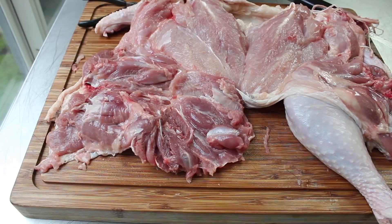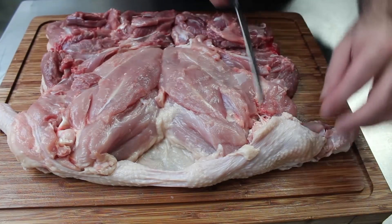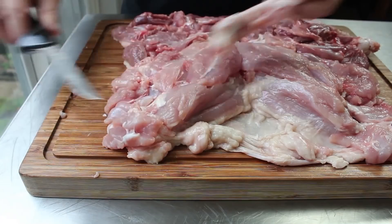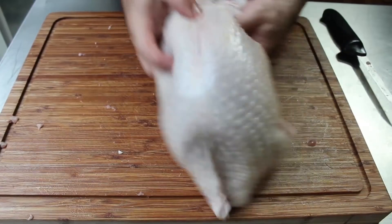We're obviously going to do that to the other leg as well as those two wing bones. I'm not going to show that because it's the exact same process, except it's just one bone. So I'm going to remove that last wing bone. And finally, our turkey is officially boneless. Check it out — it's kind of floppy, but very cool. And that is ready to stuff.